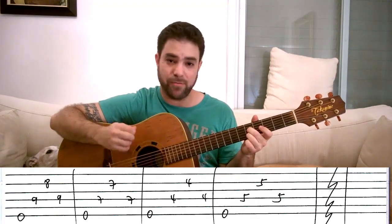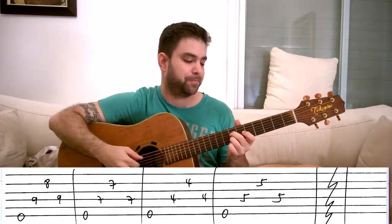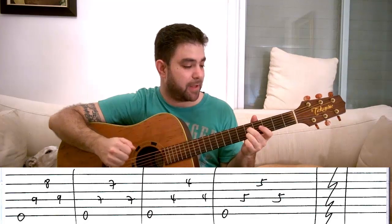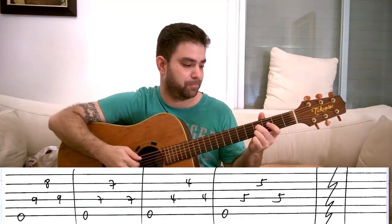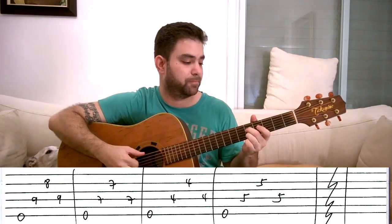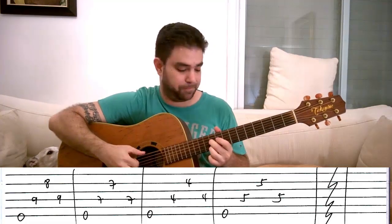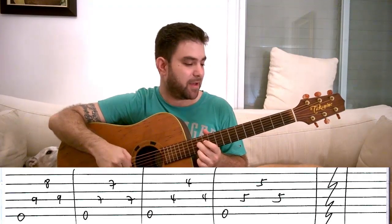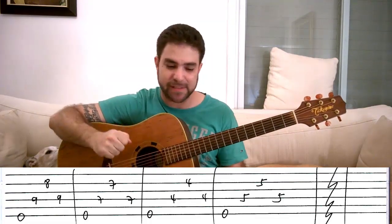Again, you make the chord change while you play the sixth string. You can also try two and two, two and one, ten and ten, or twelve and twelve. Up to you what sounds good — try to find new connections.